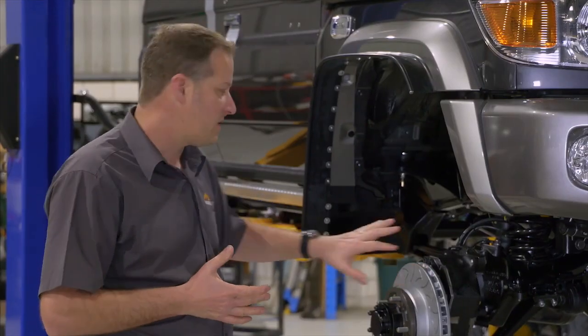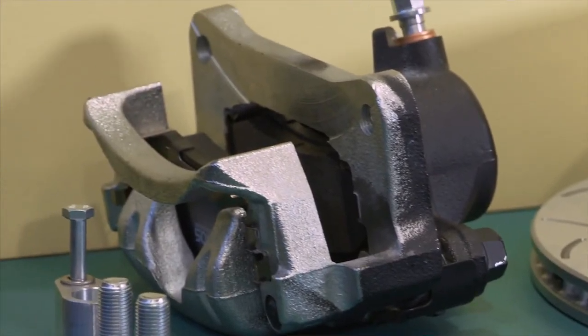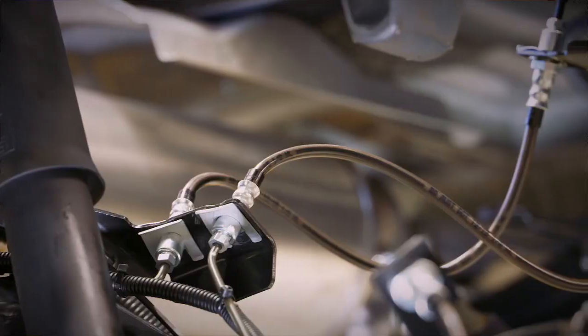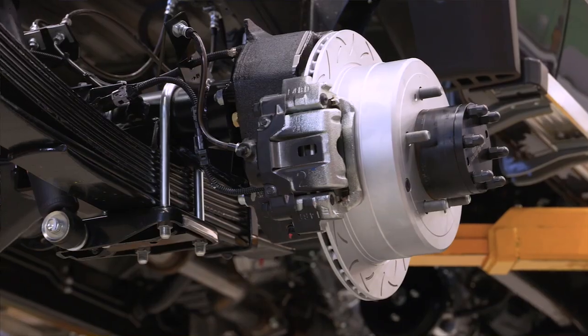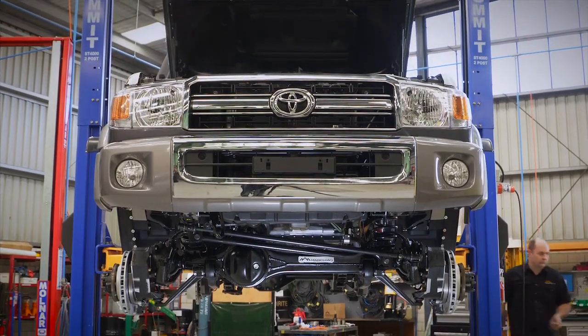We also upgrade the brakes — upgraded to a Delios brake rotor here and we also put a high-temp ceramic brake pad in. We change the brake lines, swapping them out for stainless steel braided brake lines. You're also getting a proper handbrake, but on top of that the key point for me is that you're getting six inches of clearance underneath the rear diff,